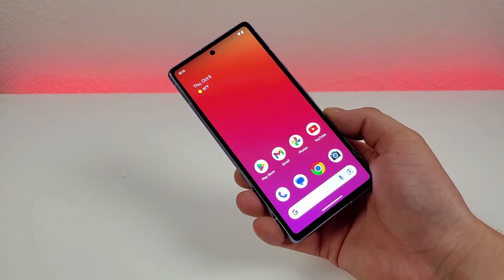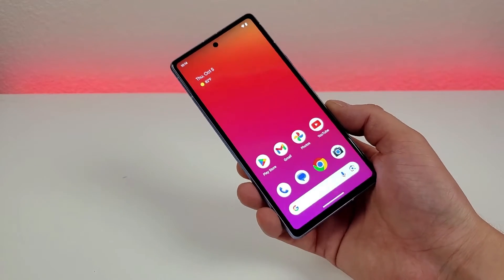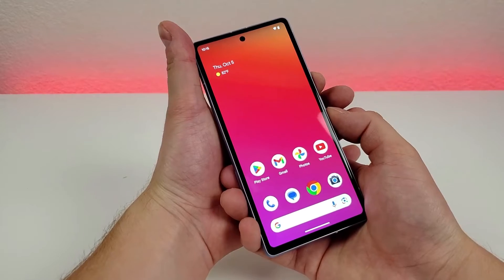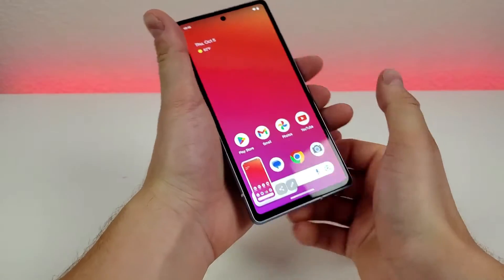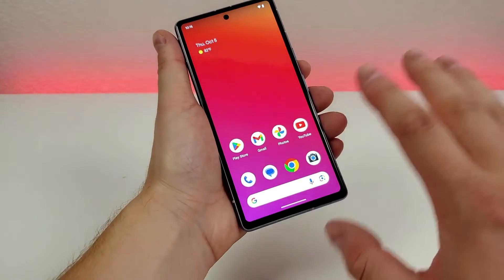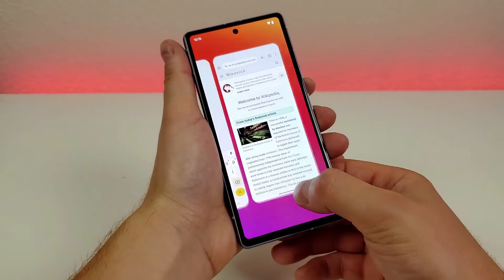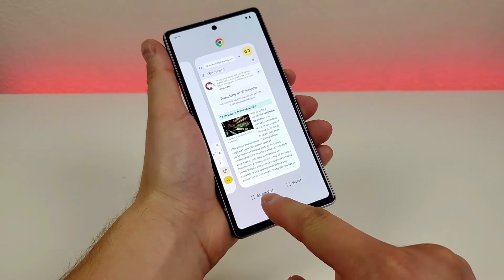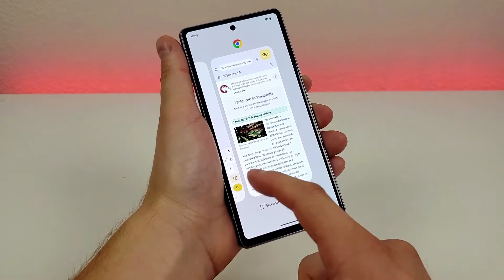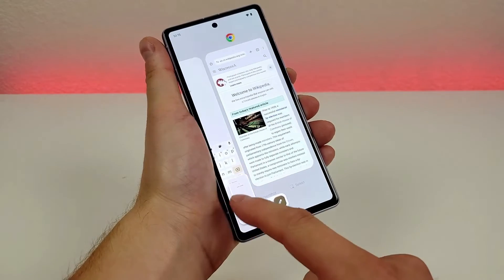The next thing I want to show you is how to screenshot with the Google Pixel 7a — there are two different methods. The first way is to simply hold down the power button and volume down for about a second. There we go — screenshot taken. You can then share it or edit it, and it saves to the device. The second way is to pull up the app you want to screenshot, swipe partially up to go to recent apps, and you'll see a screenshot option. Tap it to take a screenshot of that app, and you can swipe to any recent app and do the same.